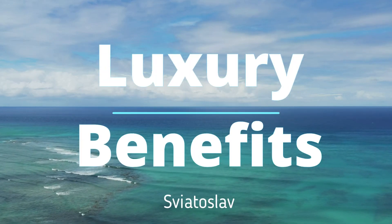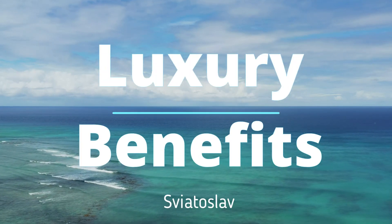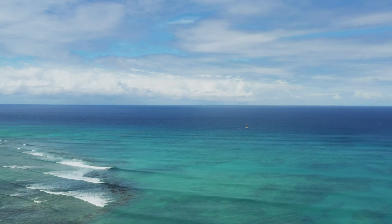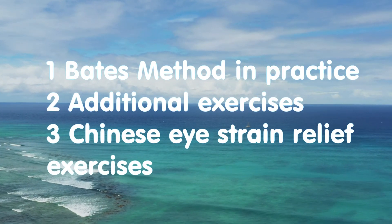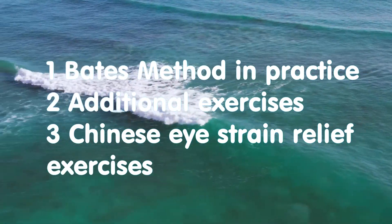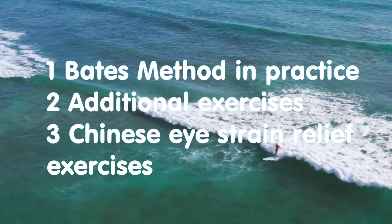Hello everybody and welcome to Luxury Benefits channel. My name is Sviatoslav and today we will talk about the Bates method in practice, about additional exercises and about Chinese eye strain relief exercises.